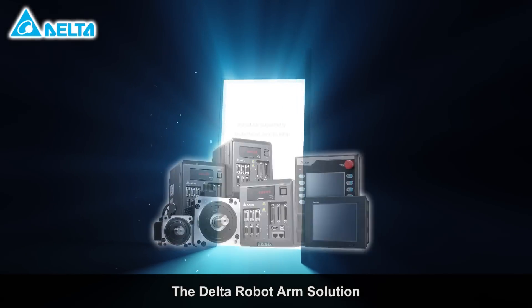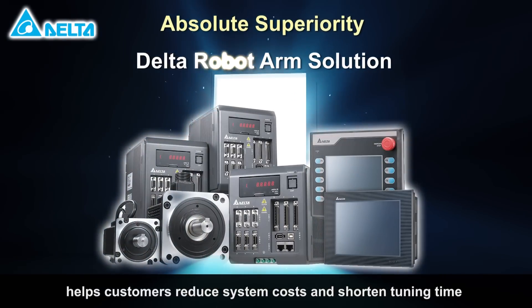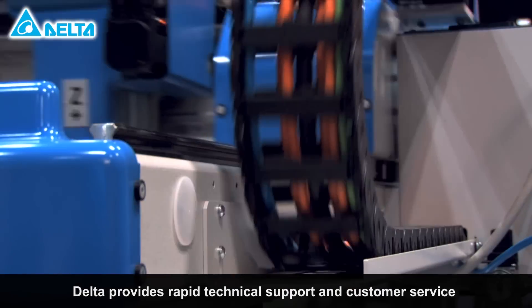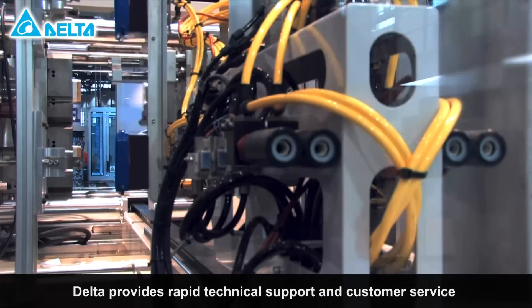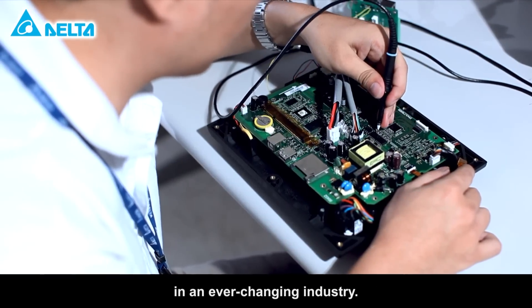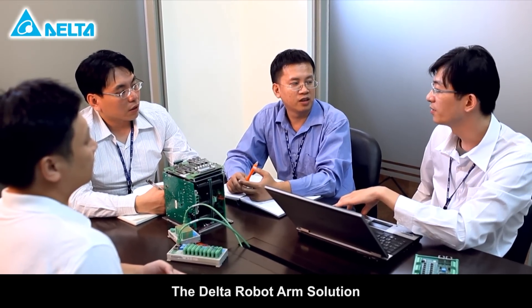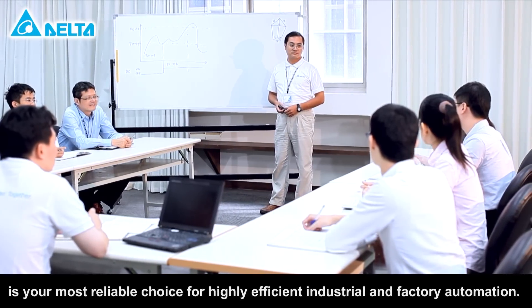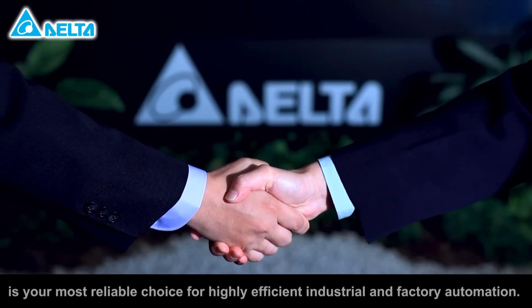The Delta robot arm solution helps customers reduce system costs and shorten tuning time to achieve high production throughput. Delta provides rapid technical support and customer service with continuous innovation to help customers stay competitive in an ever-changing industry. The Delta robot arm solution is your most reliable choice for highly efficient industrial and factory automation.